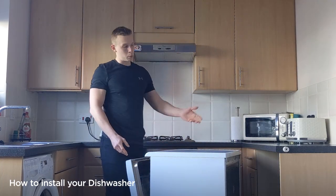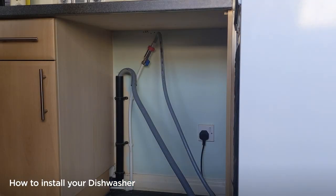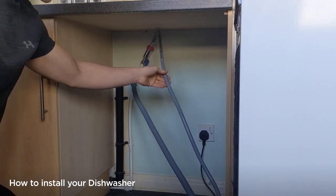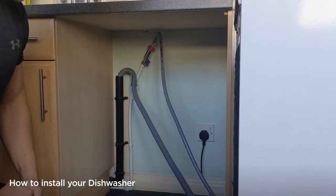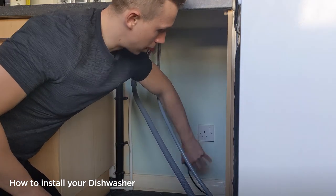Once this has been pulled out, we now have access to the pipes and the electrical connections behind the machine. We'll look at the connections underneath where the machine was. The first thing we need to do is disconnect the electrics — unplug that.